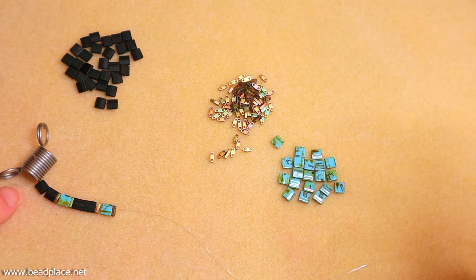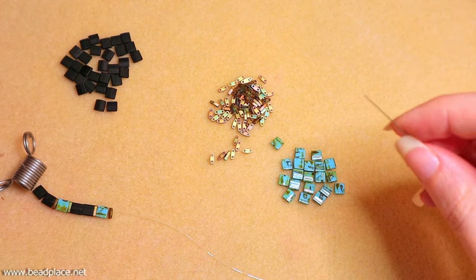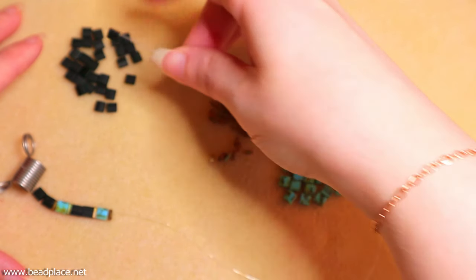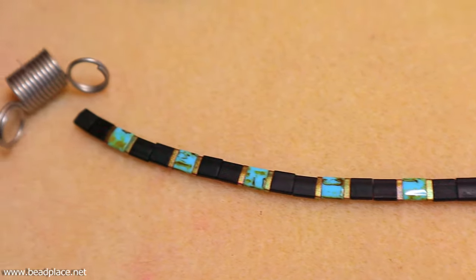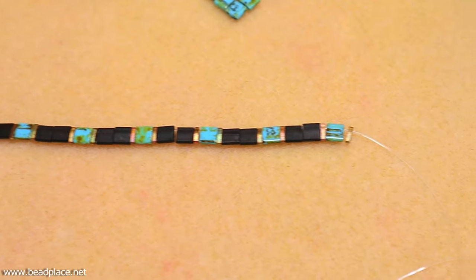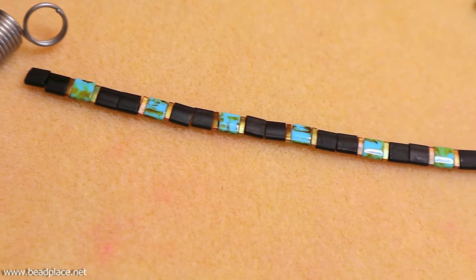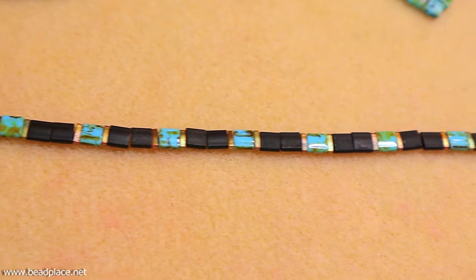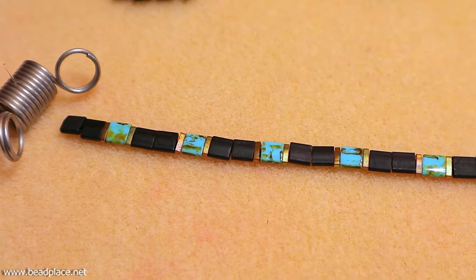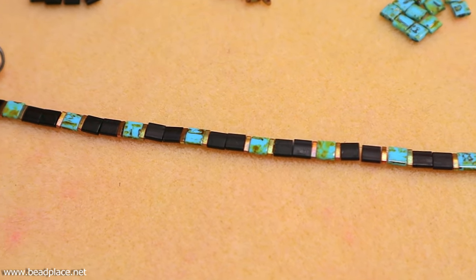I'm going to keep going in this same basic design until I've reached a length that's long enough to fit nice and snug around my wrist. Remember, this is a stretchy bracelet and we're going to be doing a stack of these, so it's okay if they fit a little bit tight — they're nice and lightweight and comfortable, and I like a tighter fit. For me with just under a 6-inch wrist, that gives me 27 of the larger Tila beads and 18 of the quarter Tilas. Of course if your design is different, your numbers will be different too, but that gives you a basis for sizing.